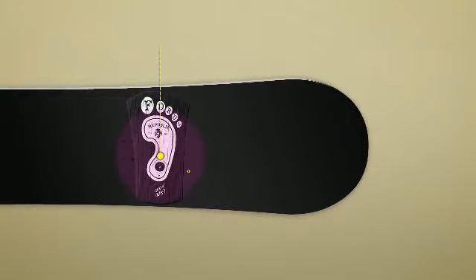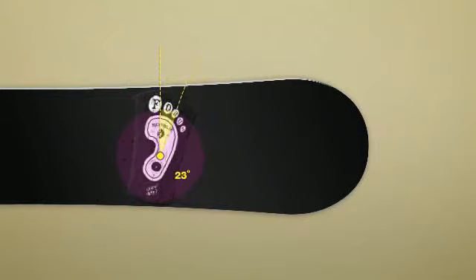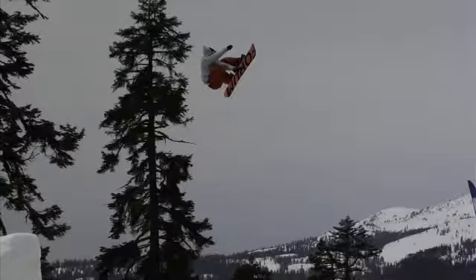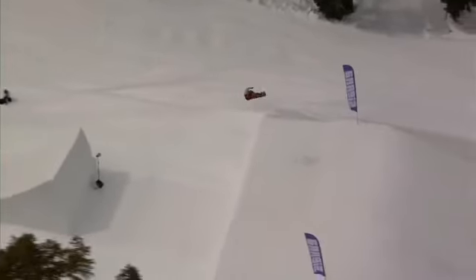Standard canting systems only work for zero-degree stances, but Simmerdown self-adjusts to your stance, minimizing chatter while giving you more powerful ollies, killer board feel, and full-impact cushioning.